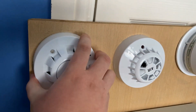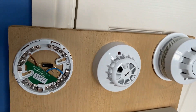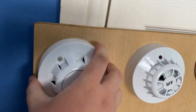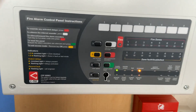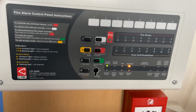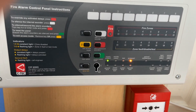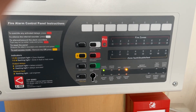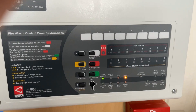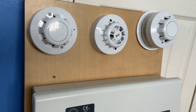I'm just going to remove the detector head and put it back on to the system. There we go, and let's press reset. It might come up with a fault because it takes a couple of seconds to actually reset. No, it doesn't look like it. So now we'll test the AlarmSense optical detector and give that a quick test.